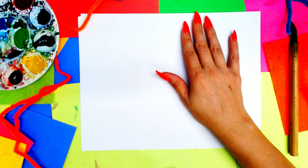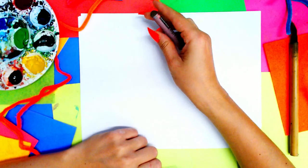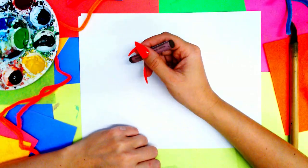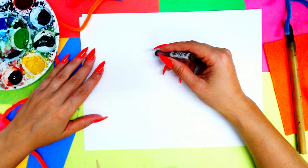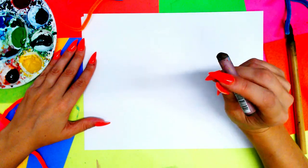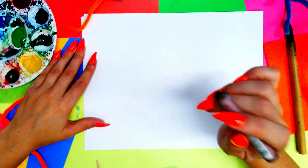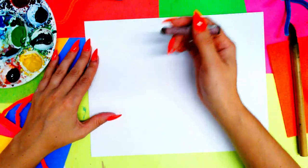We're going to be creating a lovely turkey for Thanksgiving or autumn, whatever you would like to have turkey art for, and we're going to be using oil pastels and watercolor paints for this art lesson. First, grab a brown oil pastel to draw our lovely turkey.